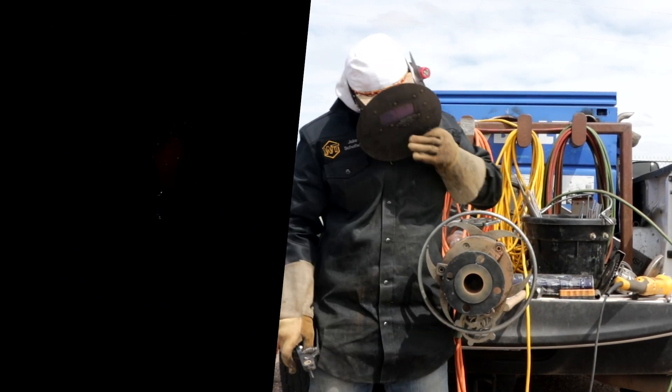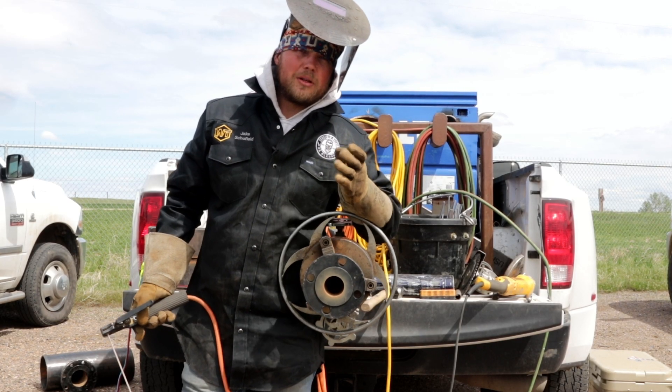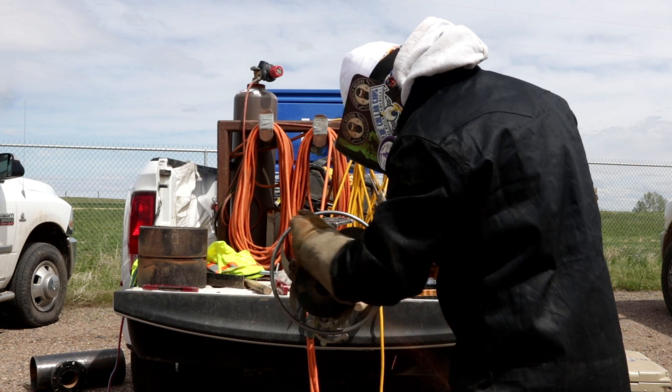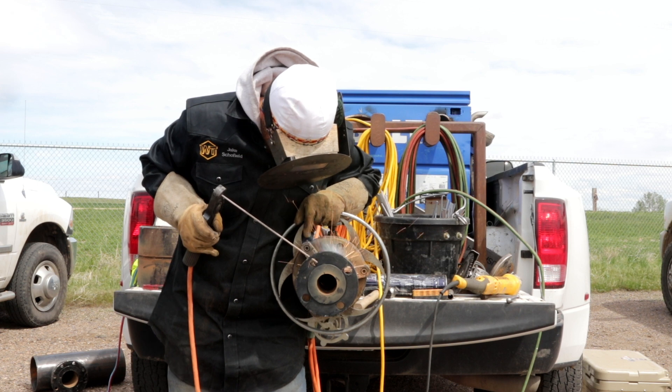Oh man, yeah, that went in good. So we're gonna hurry and grind this up a little bit, then go into the hot pass, which is going to be an 1/8-inch 7010 series rod. Let's go ahead and get this one welded together.